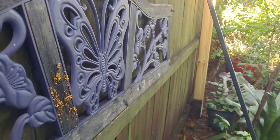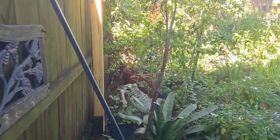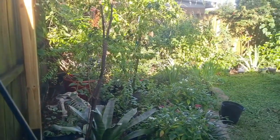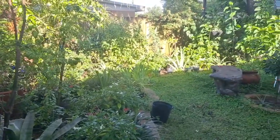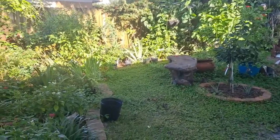As you can see with the mushrooms growing on the boards, yesterday was the first day it started to rain — we got four inches of rain yesterday — so the garden's drinking it up nicely. Today I'm going to go through the garden.